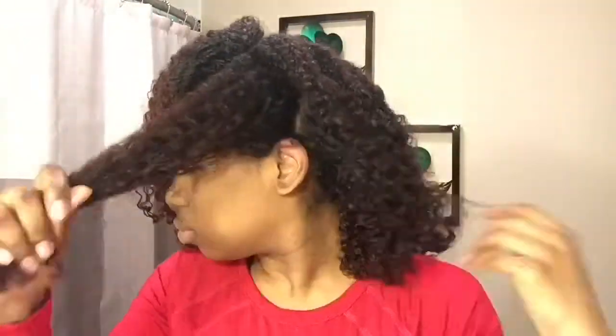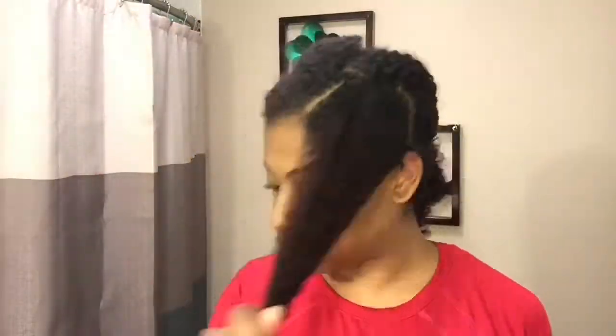I wanted to do chunky sections so that I can get big, voluminous waves. Now I'm taking a wide tooth comb and detangling my hair, and this is so that I can take out my curl pattern so that my hair would adopt the bantu knot curl pattern — if that makes sense.